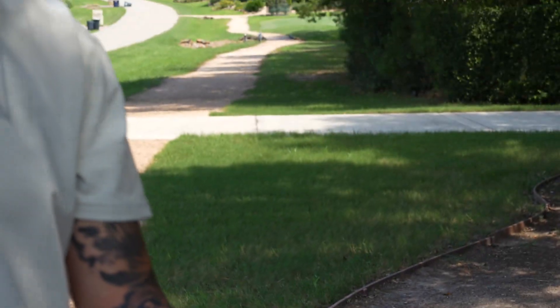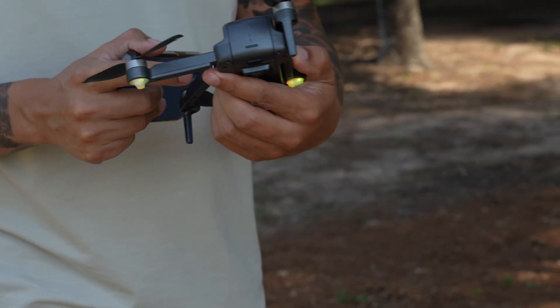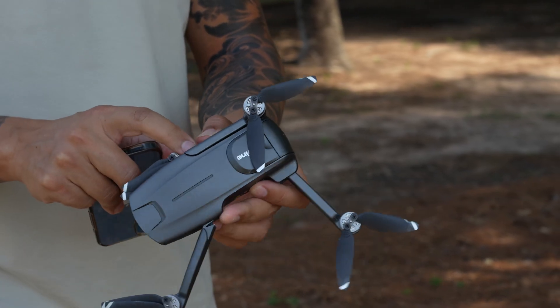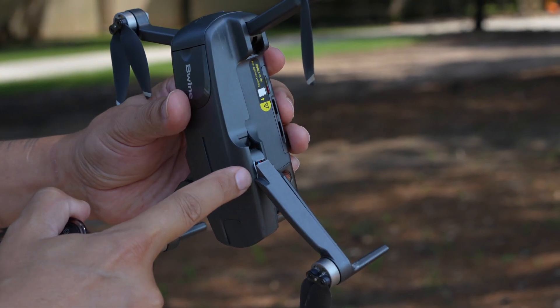I can't believe how hard it is to crash when you're trying to crash on purpose. Let's check it out. The plastic's kind of cracked — she's bust. I don't even think that was a big crash. That was two crashes, though. My DJI only managed one and I busted it up big time.